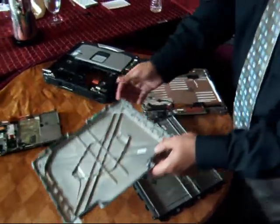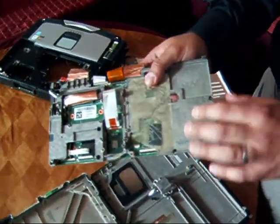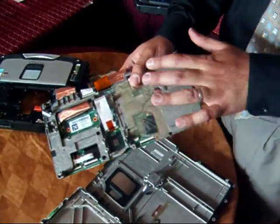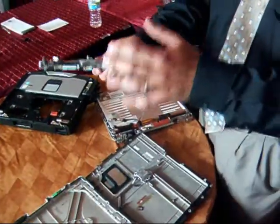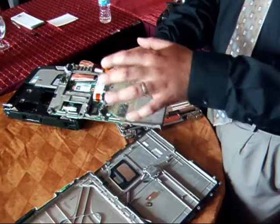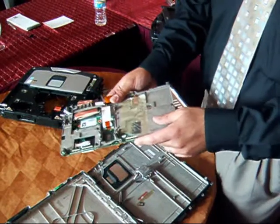We have a frame surrounding the actual motherboard to absorb shock. Normally, on other products, the motherboard is fixed directly to the chassis, so when the chassis absorbs shock, the motherboard is damaged. In this case, the frame is fixed to the motherboard, and then that is fixed to the chassis itself.